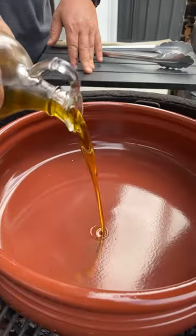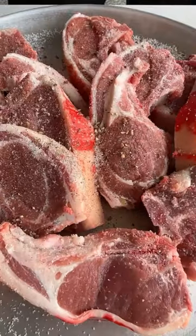Hello, lamb chops with pasola today. Pepper, paprika.